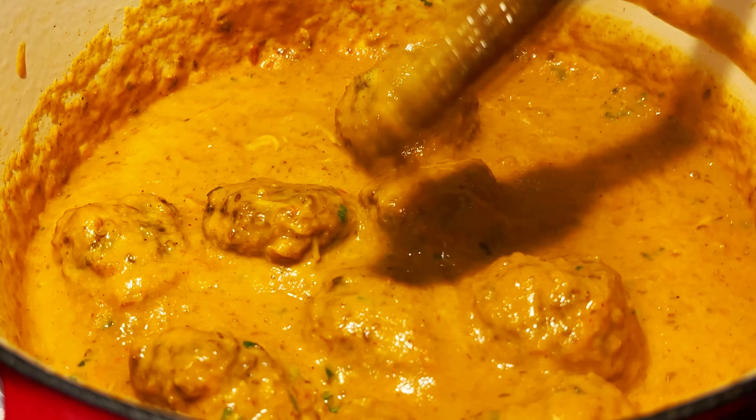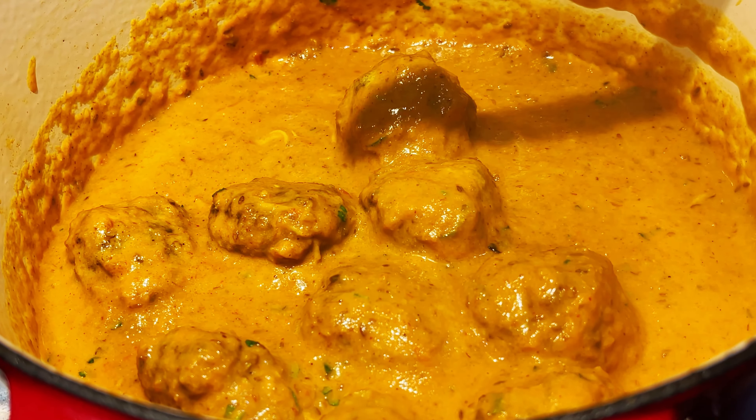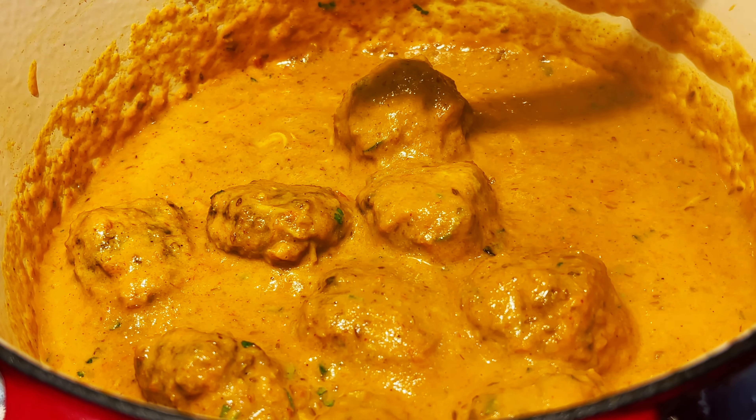Let's take a look at our final product — let's dish it out and show you.